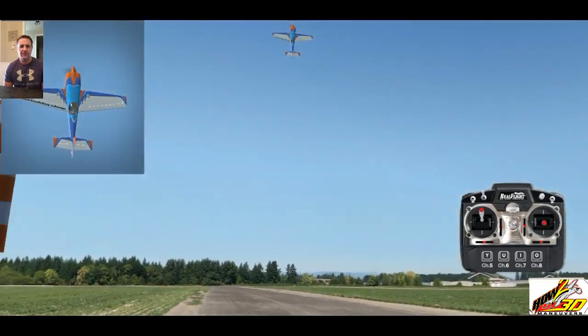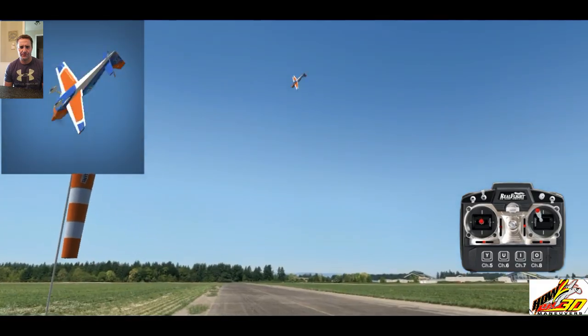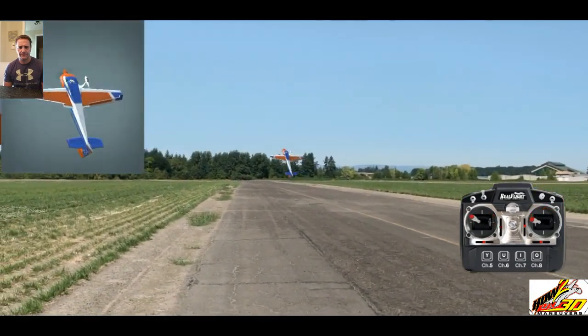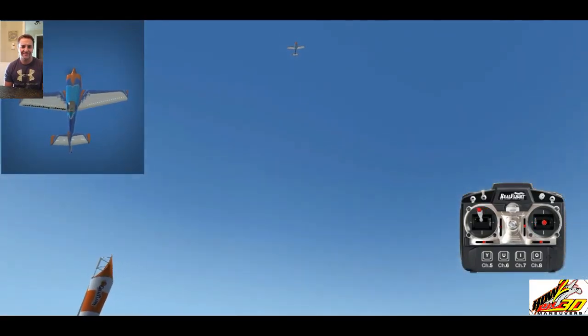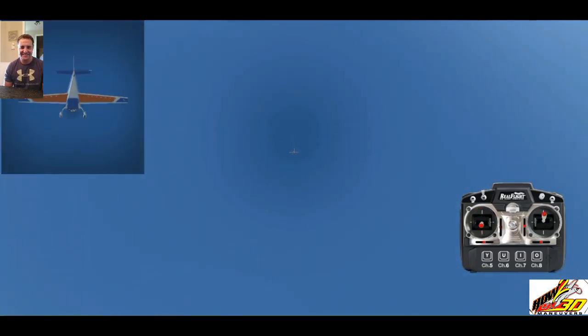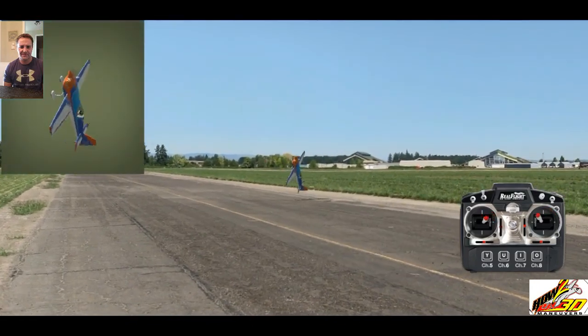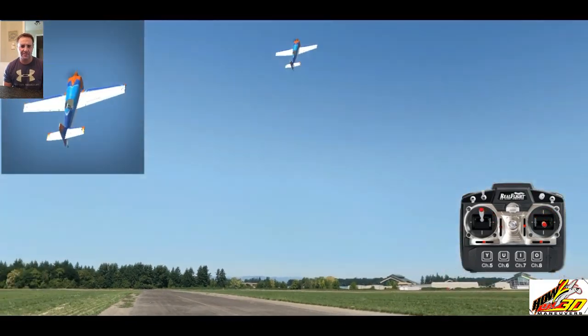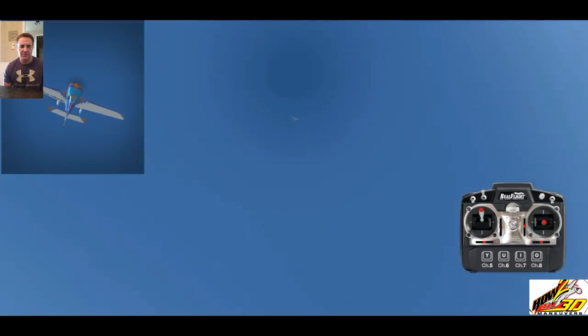So again, straight up and straight down. And I don't know if you noticed, there's a little kick of rudder right at the beginning of the maneuver — and honestly, I didn't think about it. It applies the same to the crankshaft as well.